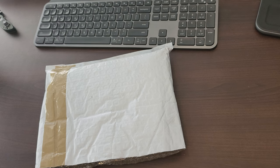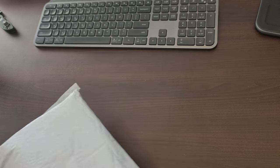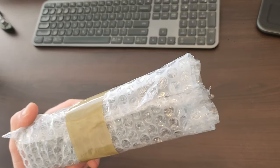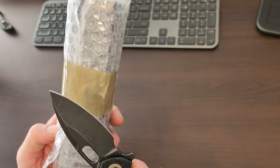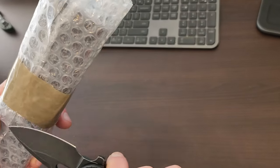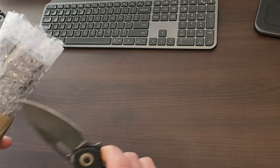G'day team, Petey checking in with another unboxing. This time we've got a pretty cool new pen that I've been looking at for a while. I always love these kind of tactical pens.